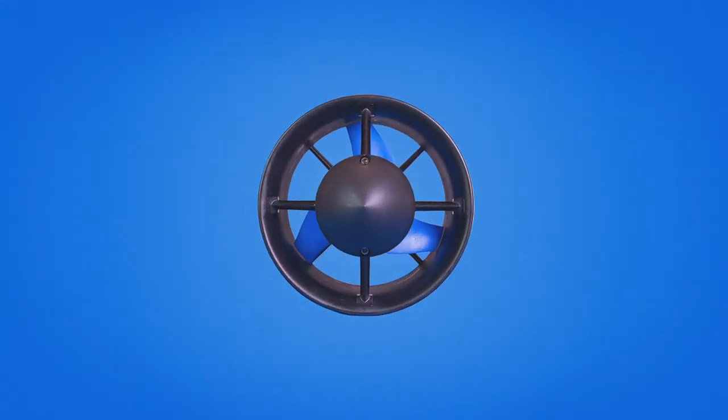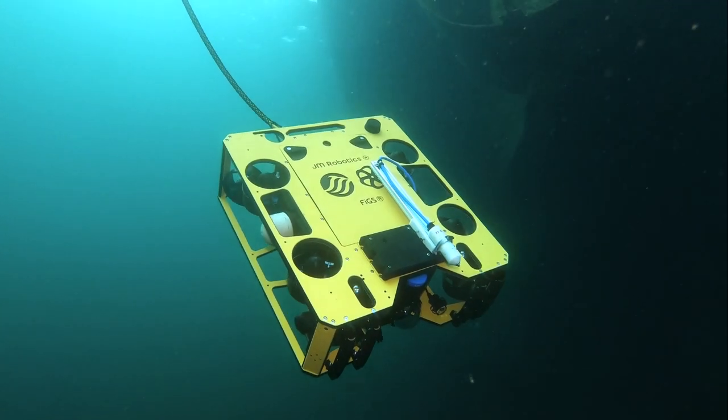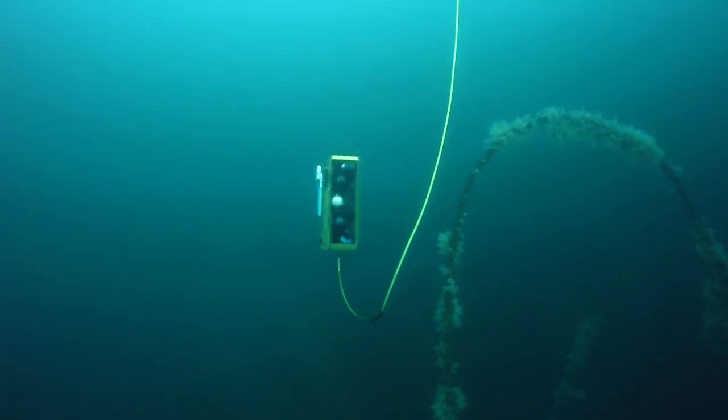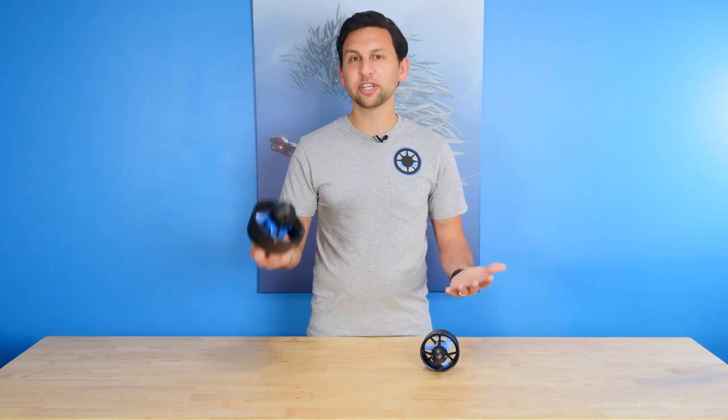Hey everyone, Rusty here at Blue Robotics with a big new product: the T500 Thruster. This is the T500 Thruster and it represents a huge achievement for us. If there's anything we've learned in the past 7 years, it's that making thrusters is hard. This one was no exception — we've been working on it for years and we're stoked to finally share it with you.